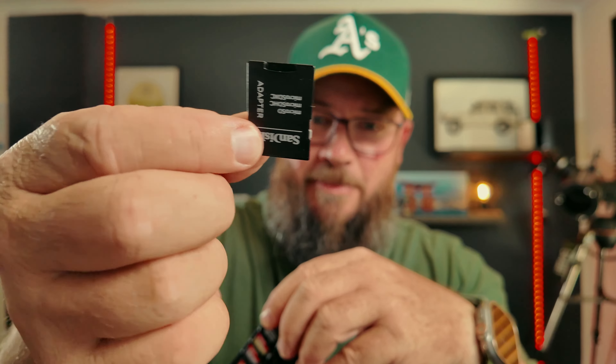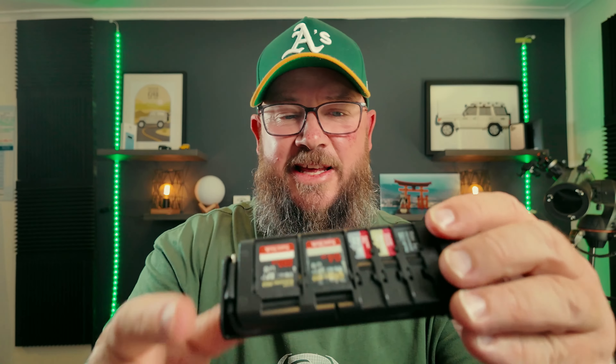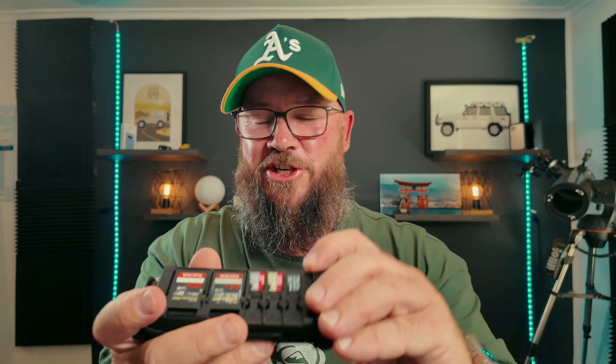Those of you who know I've got a second channel — it's a four-wheel driving and camping channel — you know that I'm out there doing those videos and editing them in the field as well. The small SD cards, the micro SDs, I would usually use a larger SD card holder and put the small one into there. Changing these out in the bush — dropping a little SD card and trying to find it again — is virtually impossible. So this is coming quite handy in that regard.